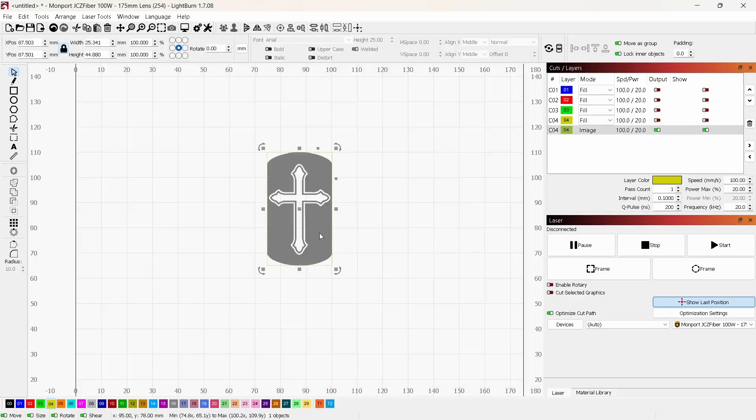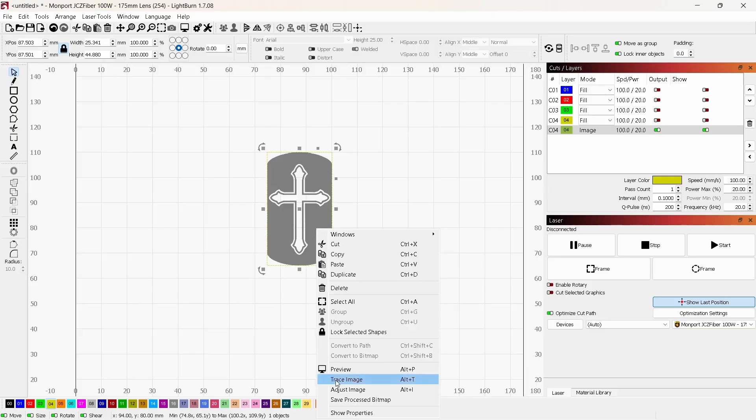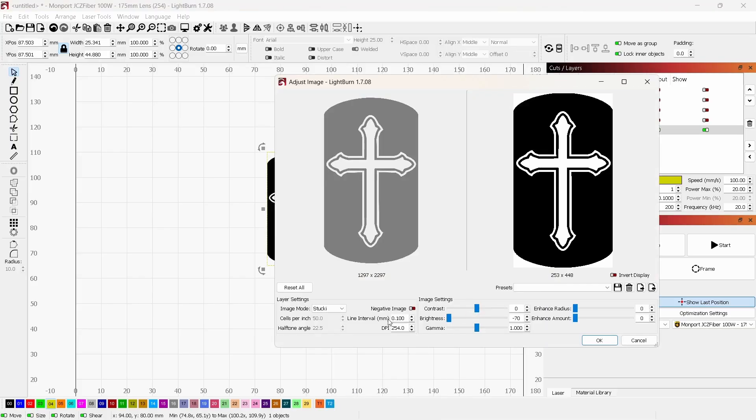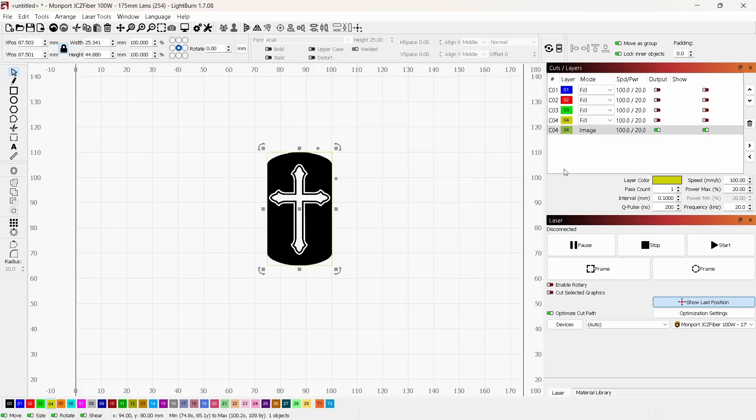I also want this to be flat black. I'll right-click, go to Adjust Image, and bring the brightness all the way down to about negative 70 — that makes it all black. I'll click OK. Now this is just an image, not in fill or line mode. I'll bring it back up to the top and set it back to layer zero. So now we have layers zero, one, two, three, and four.